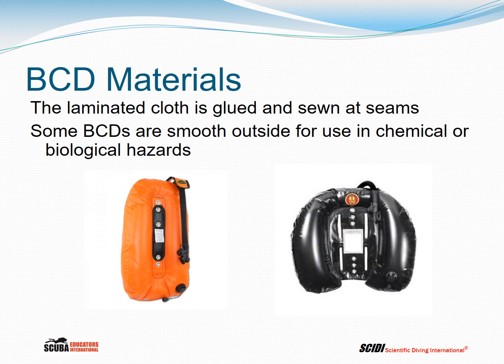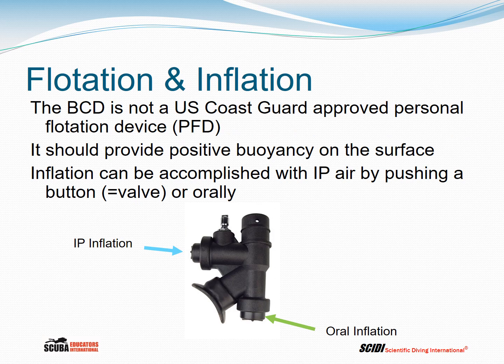Some BCDs are smooth on the outside for use in chemical or biological hazards, as in these two wing designs. The BCD is not a Coast Guard-approved Personal Flotation Device or PFD; however, it should provide positive buoyancy on the surface. Inflation can be accomplished with interstage pressure air by pushing the button or valve, or air can be introduced using the oral inflator. On a deep dive, you might just take a waste breath and blow it into the BCD rather than waste cylinder pressure.